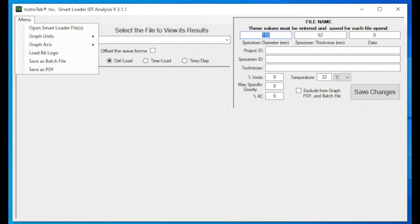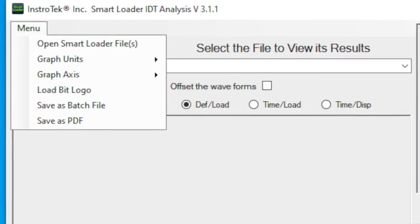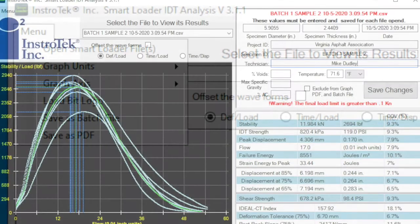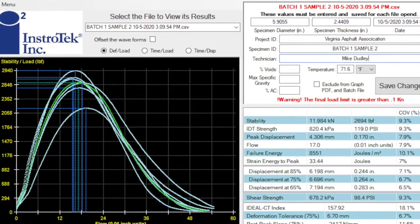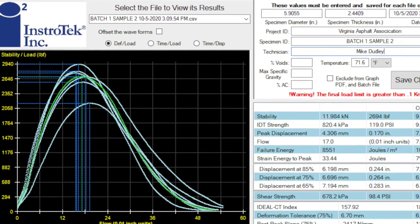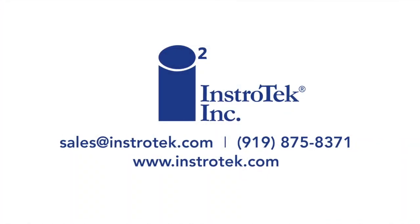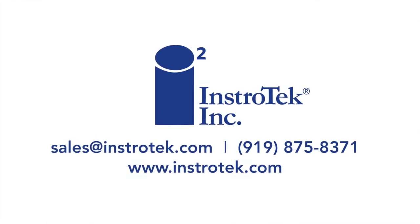Click menu in the upper left-hand corner of the home screen and choose open Smart Loader files from the drop-down menu. Select the tests you'd like to view and they will be displayed on screen. You will be able to view and analyze from one to ten Ideal CT tests at a time. From here, you can save or email your graphs and data in PDF form. Thank you for watching — if you have any questions regarding this video, please feel free to call or email Instratech at any time.